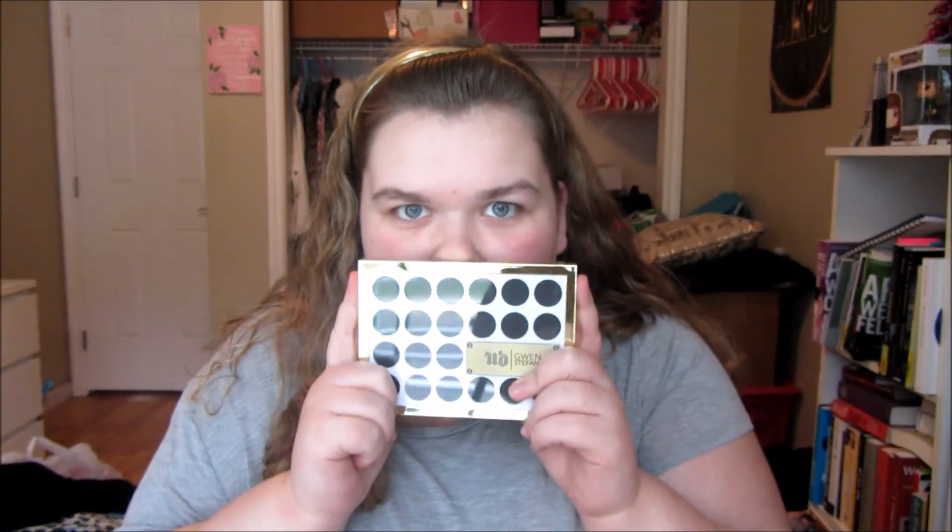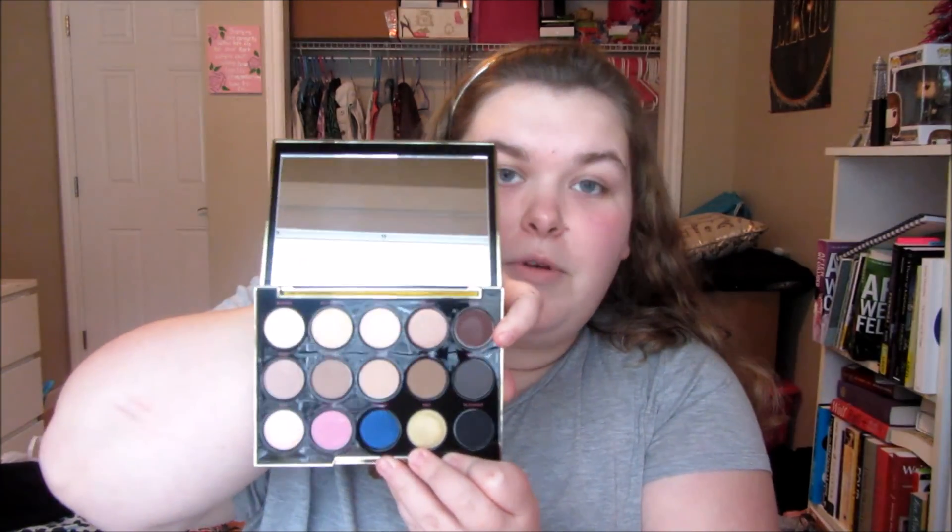Hey guys, it's Kayla and I'm here with a New Year's Eve inspired makeup look using one of my favorite Christmas presents — the Urban Decay Gwen Stefani Palette. I am so excited to break into this. This was one of the things I specifically asked for and I'm so glad I got it. I really want to focus this look around two red shades in the palette: 1987 and Punk. I also want to do a red lip, so here goes nothing.